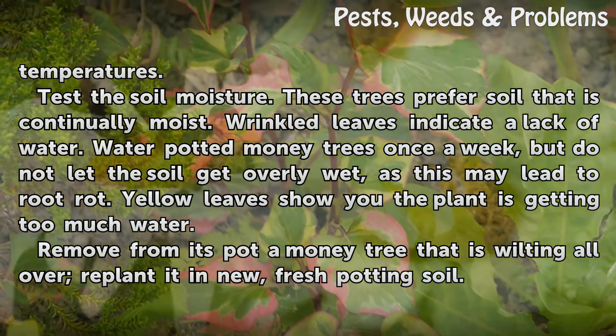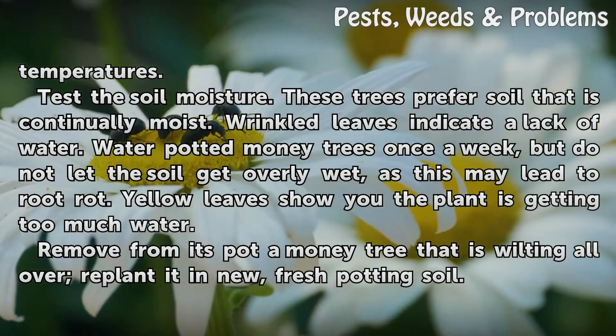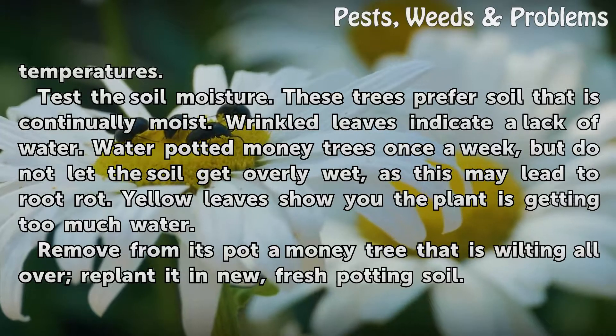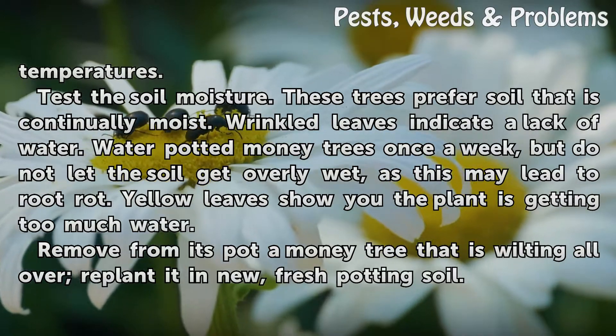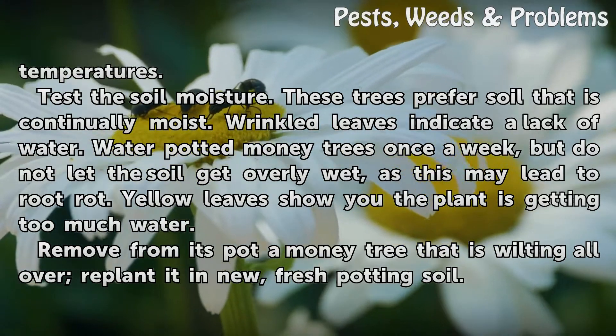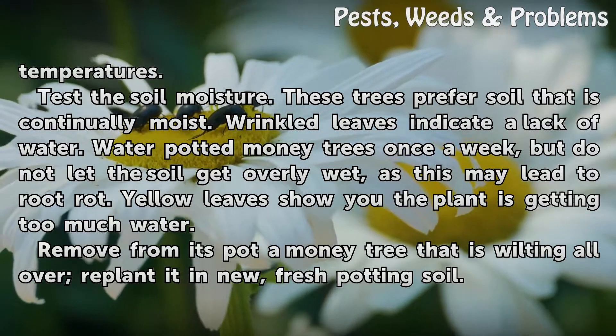Test the soil moisture. These trees prefer soil that is continually moist. Wrinkled leaves indicate a lack of water. Water potted money trees once a week, but do not let the soil get overly wet, as this may lead to root rot. Yellow leaves show you the plant is getting too much water.